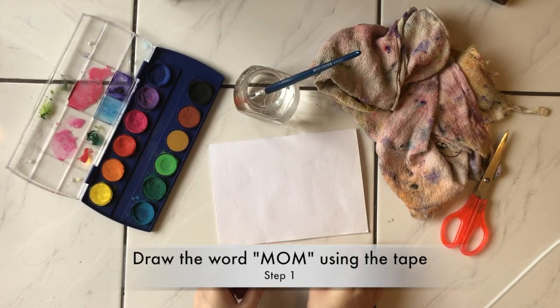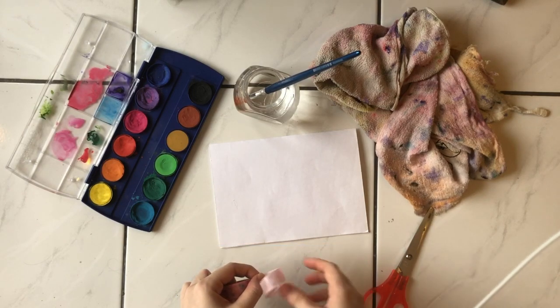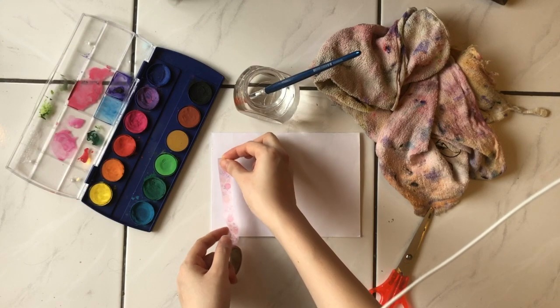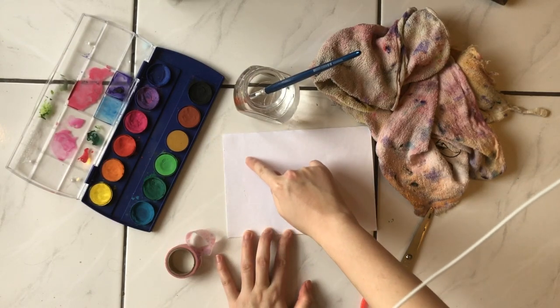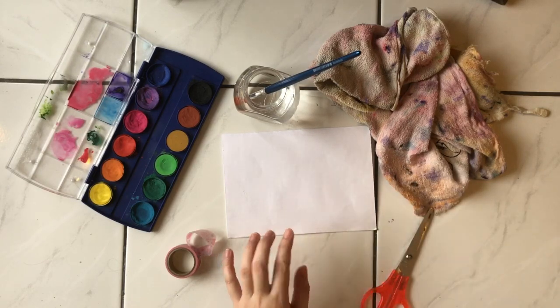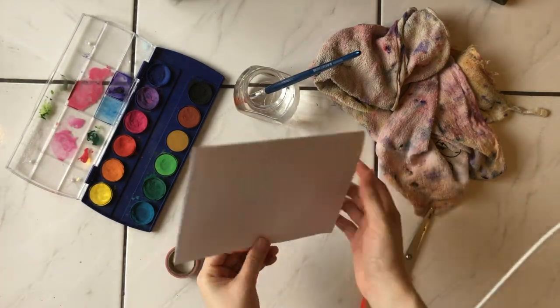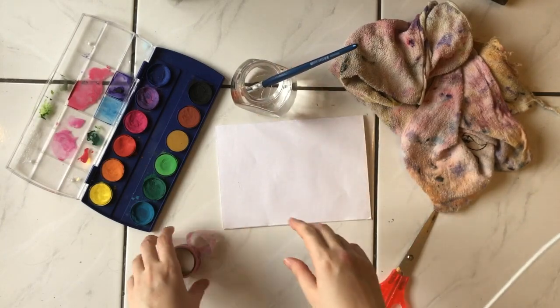For example, I'm going to put one strip here so I can measure. I'm going to draw 'MOM' here. If you want to make it nicer, use a pencil to write first — M-O-M. I'm going to make a beautiful art in front, and then behind I'm going to write my letter to my mom.